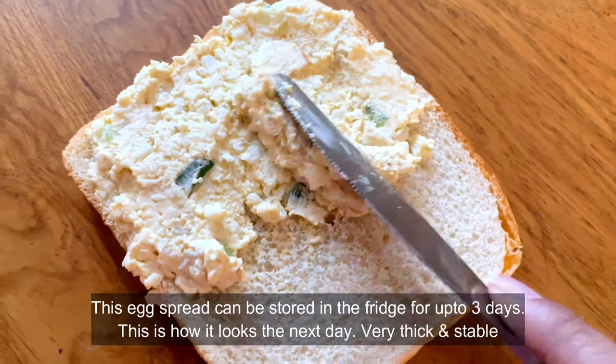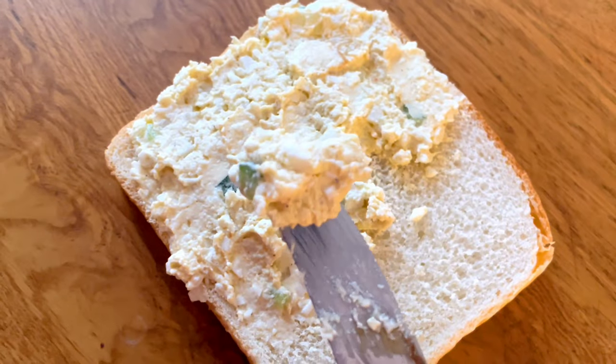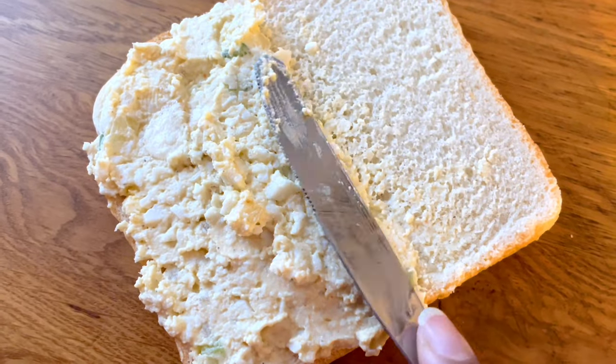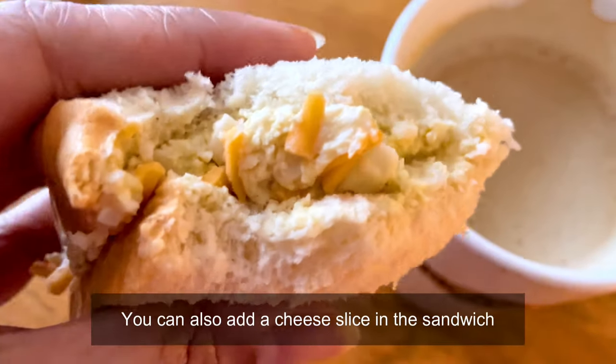You can see how stable it is. The butter really helps thicken up the stuffing and it also reduces the amount of water that the vegetables might ooze out. And here I am enjoying it with a cup of coffee.